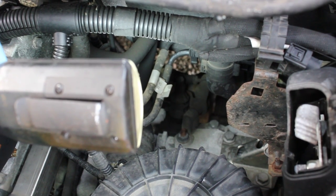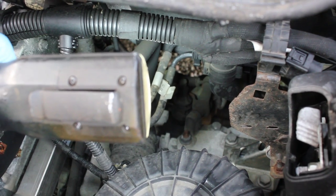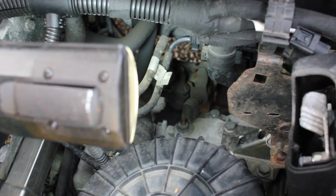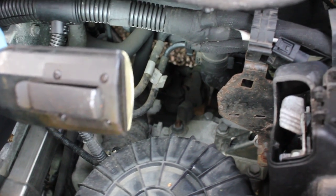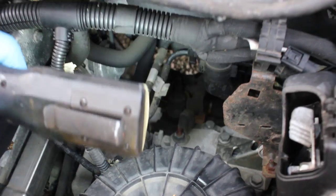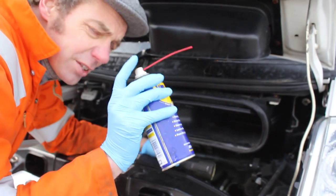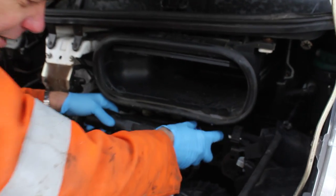It gets a lot of spray off the wheels and quite a lot of salt on it in winter. That's why this is a problem you see motorhome owners complaining about more than van owners — the works van tends to get used every day, so it doesn't get the chance to corrode up. On your motorhome, when you leave it parked in winter, that joint gets quite corroded, and it's not helped by the fact it leaves the factory fairly dry.